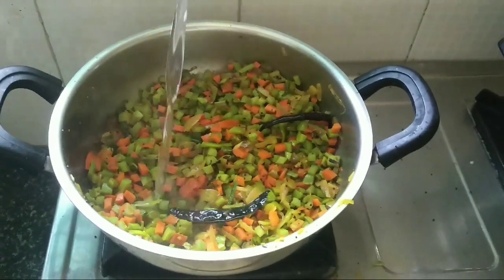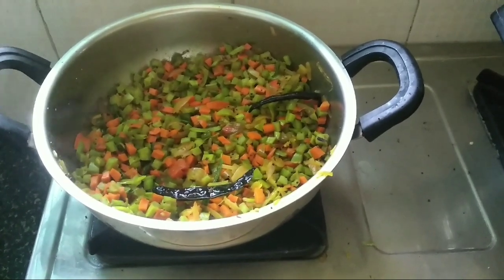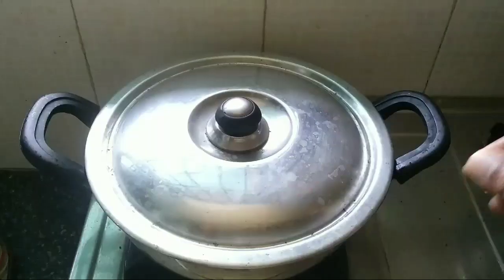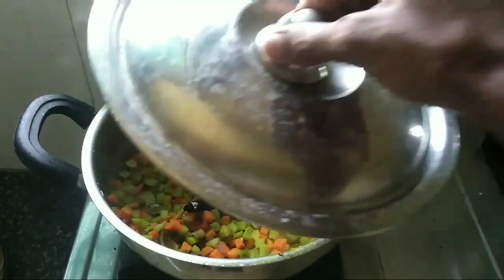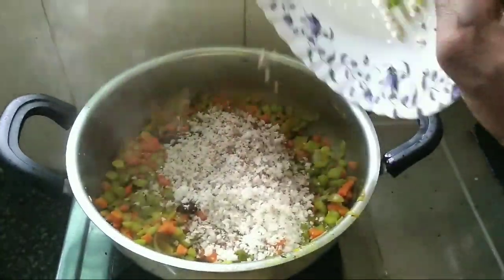Add a little more water, mix well, and close the lid for two minutes. After that, open the lid and add the scraped coconut to it and mix well.